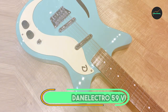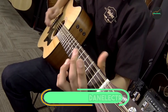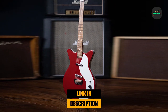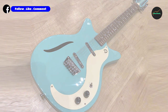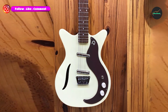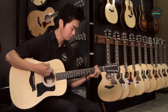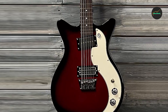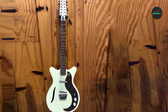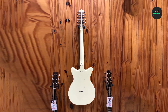The number 5 position is held by the Danelectro 59 Vintage 12. The Danelectro 59 Vintage 12 is a unique and high-quality electric guitar that offers a distinctive 12-string sound. The guitar features a semi-hollow body made from Masonite with a maple neck and rosewood fingerboard, which provides a comfortable playing experience. The guitar's lipstick pickups deliver a classic, jangly tone that is perfect for a variety of musical styles, from folk and rock to country and beyond. The guitar's overall build quality is impressive, with attention to detail evident in every aspect of its design.